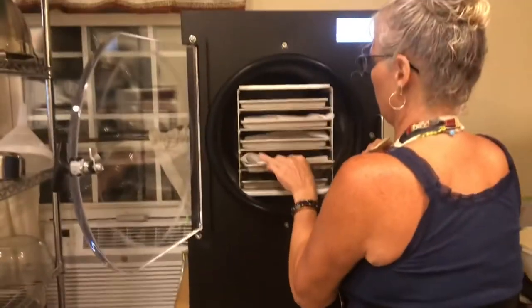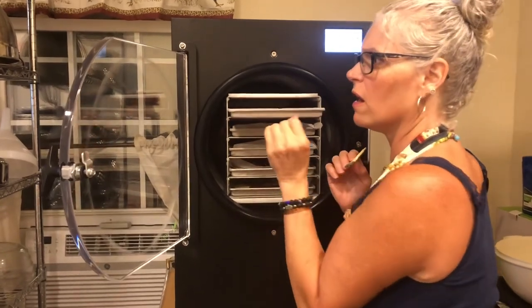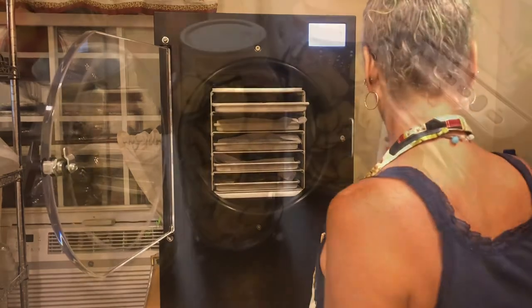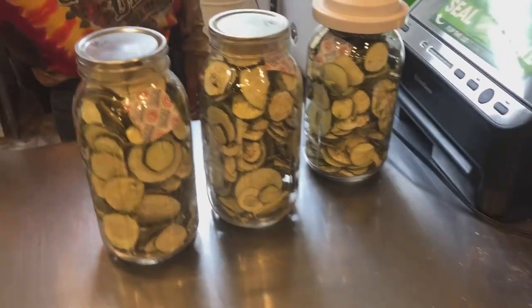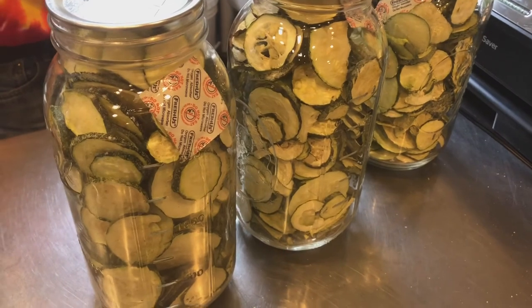Alright, we're gonna go ahead and start packing these in the jars. Whoo, these trays are frozen cold! They've got three full jars. They're turning out really good and they're very tasty, so we're gonna eat them with our hummus.